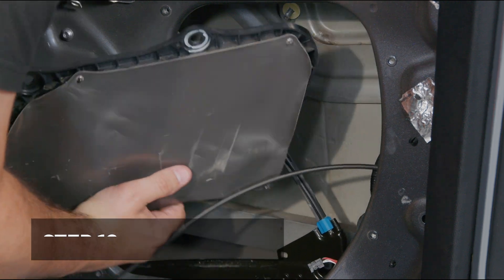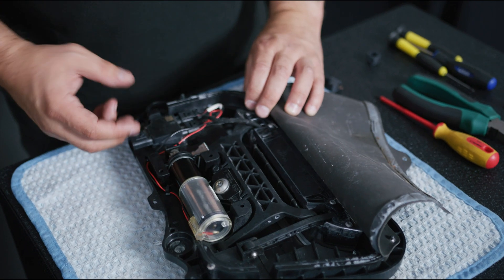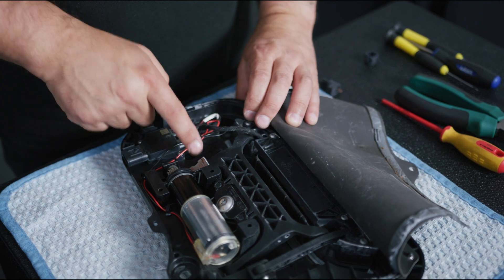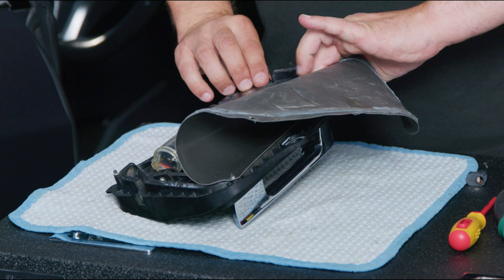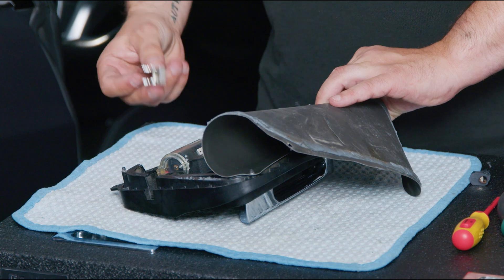We've got the door handle out — let's inspect it and see what the issue is. The two main failures are wiring and the paddle gear. I can see that the paddle gear is actually broken — very, very common.